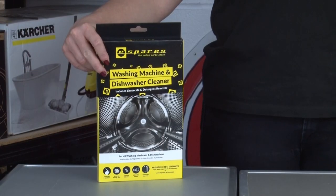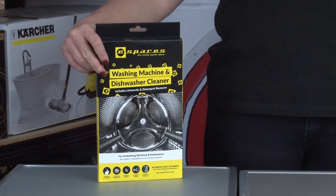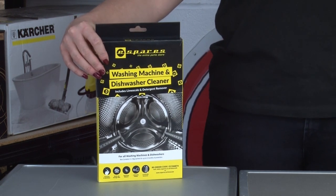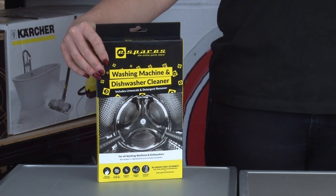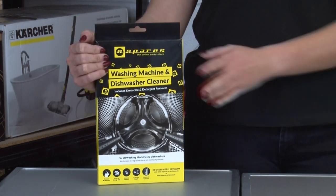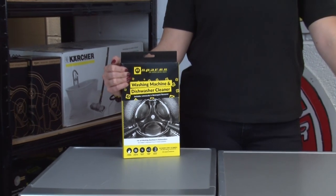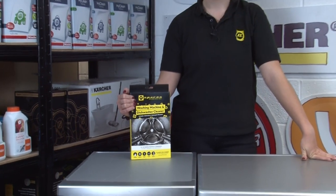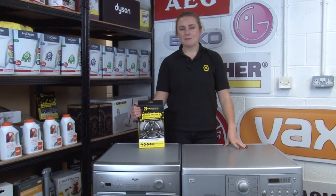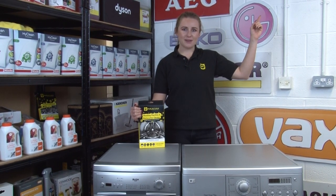Our own brand descaler has been designed specifically for dishwashers and washing machines. As well as removing limescale, it gets rid of bad smells, shifts food particles and grease from dishwashers, and removes undissolved detergent from inside washing machines. This product is actually a bestseller out of every item on our website, with over a thousand customer reviews and a 4.8 star rating. We'll link down below so you can see what our other customers have had to say, and we'll also link a video up here explaining exactly how to use it.